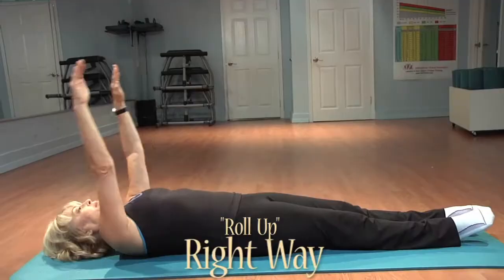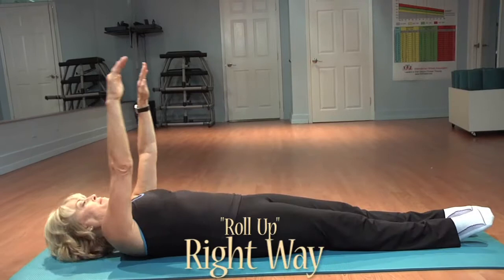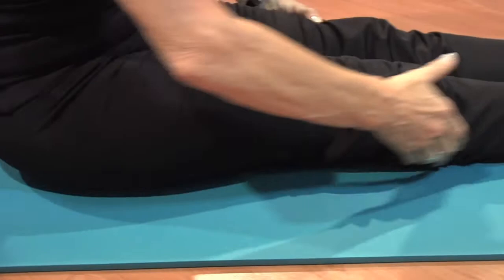If you can't do your roll-up without using momentum, try bending your knees a little bit and putting your hands in the back of your legs and walking your hands up your legs to bring your body up.